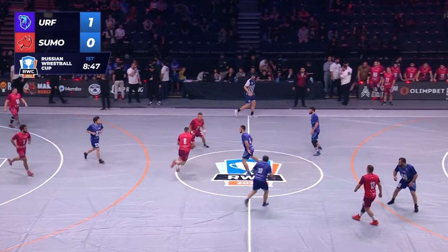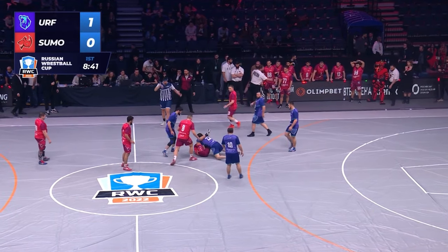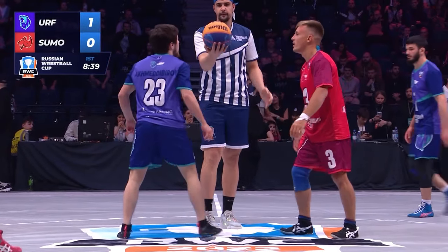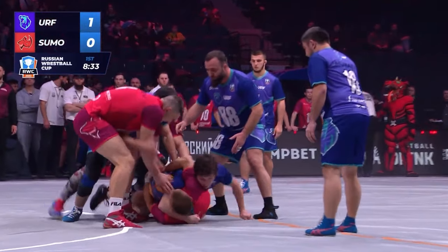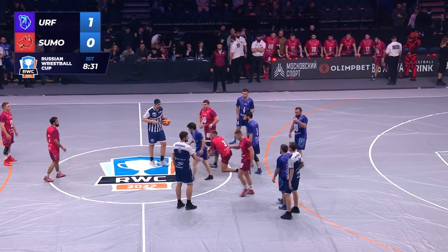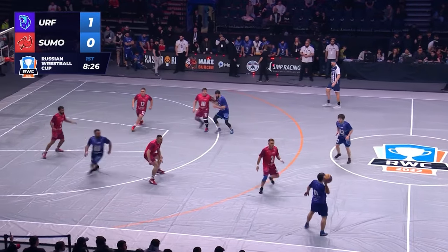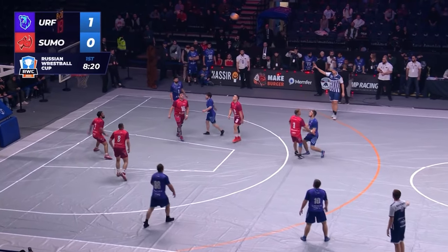Here we go. He slipped somehow. He got pinned — what does that mean? Does possession go back to blue? Oh, it's a jump ball — the wrestling equivalent of jump ball. They wrestle for it. He drops the ball instead of throwing it up. That guy looks like Russell Crowe — we'll just call him Gladiator, number 88.